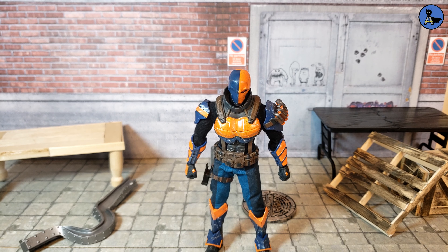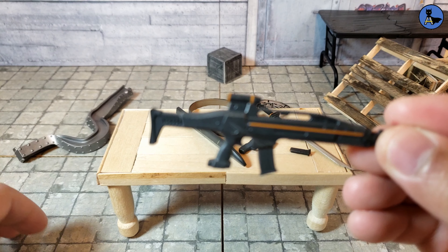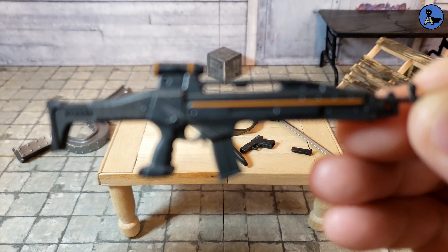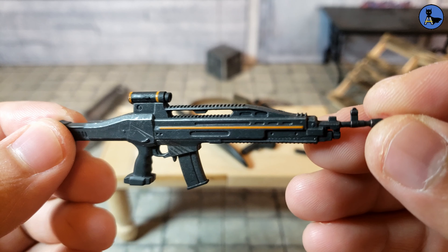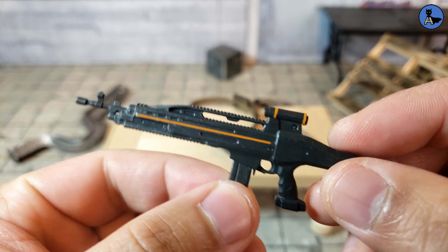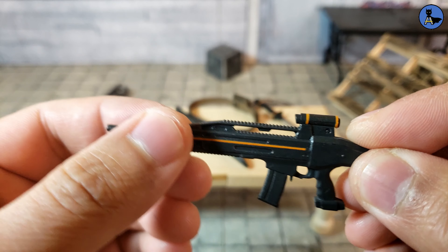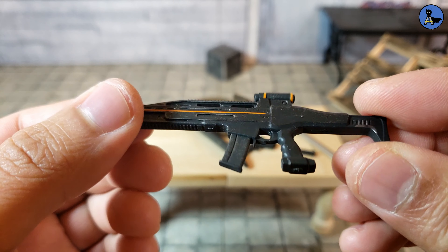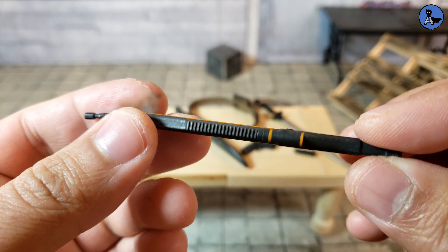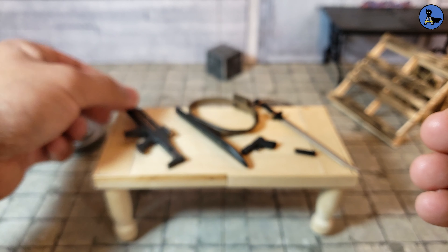In terms of accessories, Deathstroke comes with a pretty cool rifle that is well detailed, with a little orange streak on it. The ammo clip does come out, which is cool. There don't appear to be other moving mechanical parts. It looks like it's seen a little bit of damage, which is a nice touch.